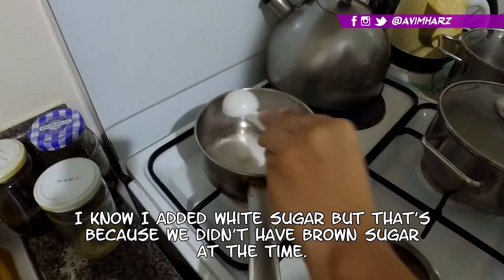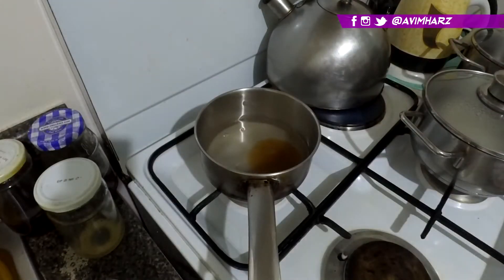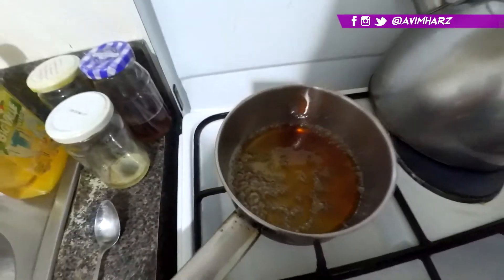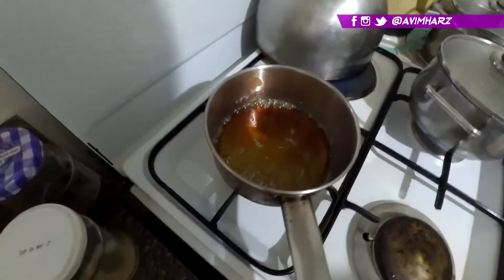While the tapioca is boiling, we're going to make the sugar syrup, or what we call arnibal. It's really just some brown sugar, water, and a little vanilla extract. We're just gonna boil them until it turns dark brown. Don't overcook it to the point that it's thick — we want a runny syrup here. Once it's cooked, let it cool down as well.